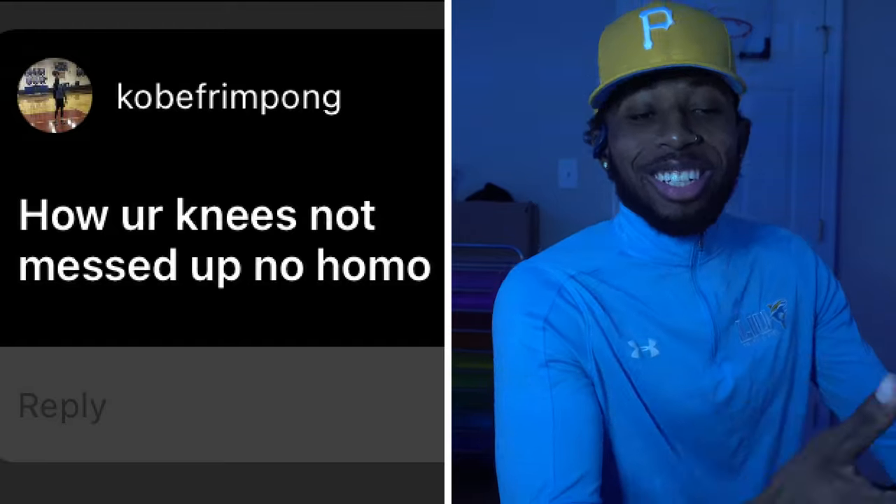First question: how are your knees not messed up? My knees do be tricky sometimes, but it's my fault. The best thing I do for my knees is I wake up every morning, do some stretches, wall sits — two minutes of wall sits every morning and every night. And then just drink your water — water lubricates your joints, tendons, knees, everything. Just listen to your body. If your knees start hurting, stop jumping, let them rest, give them some time.